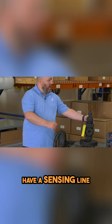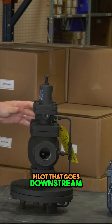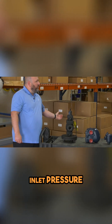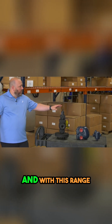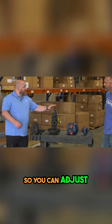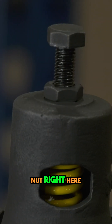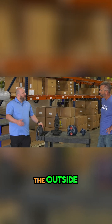It'll also have a sensing line that comes out of the pilot that goes downstream. So you'll have an inlet pressure, say 150, 200 PSI coming in one side. And with this range, we've got a 3 to 21 PSI spring coming out. So you can adjust with this nut right here — you can actually adjust it between 3 and 21 PSI on the outlet side.